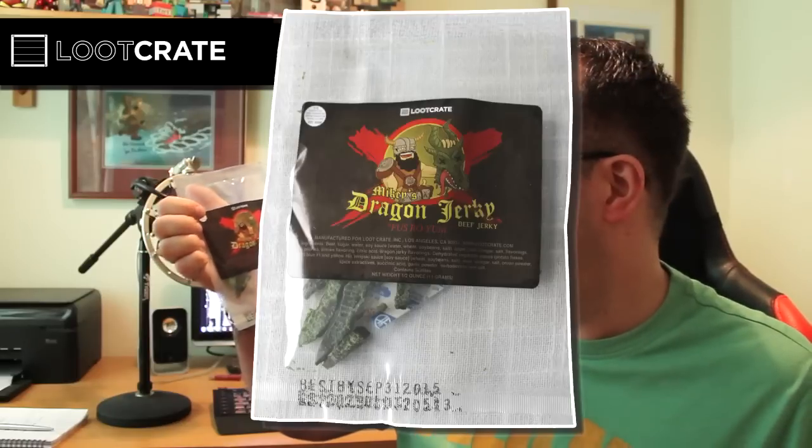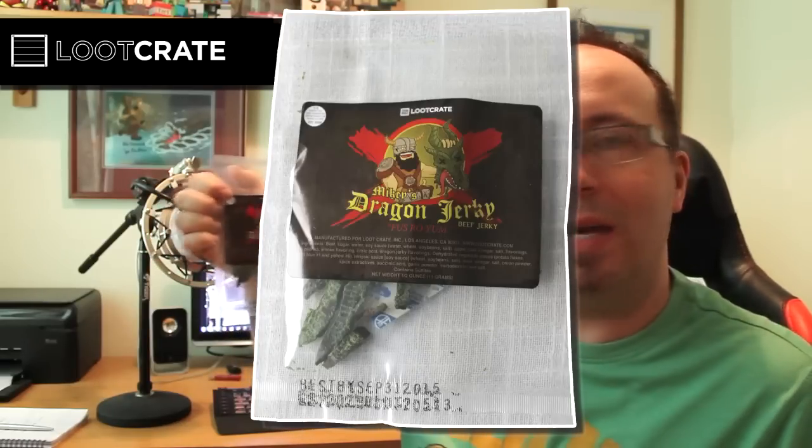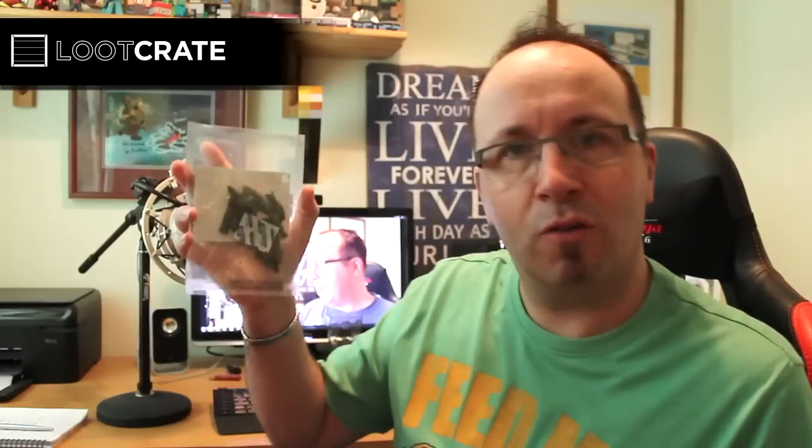We've got some Loot Crate Mikey's Dragon Jerky. Fus ro yum, indeed! Not sure I'll be eating that — it's a bit of beef jerky that's got green colouring on it, which is... not sure. But that's cool anyway, that's a cool little item.